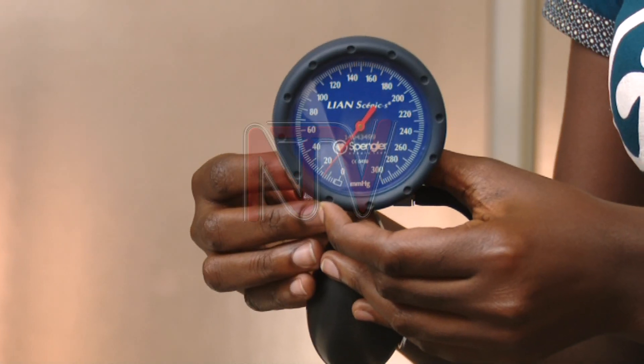According to the team, the device has already been tested by the Uganda National Bureau of Standards, which found that the components — such as the gauge, casing, and other parts — meet the required standard. What remains is the clinical trial, after which they will determine the margin of error and whether the device works properly within international standards.